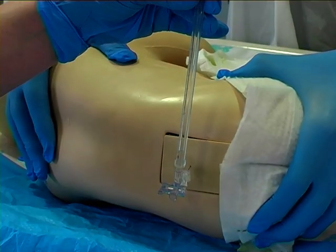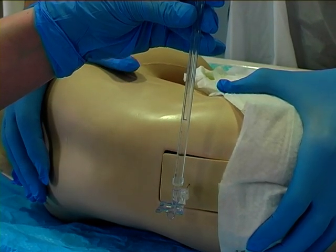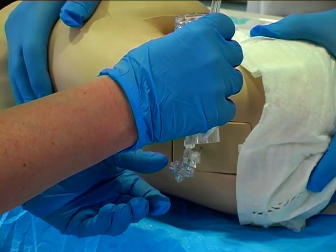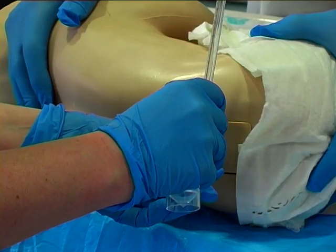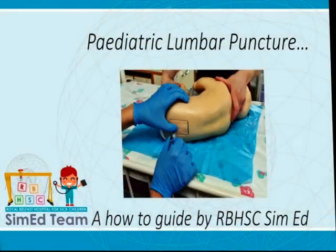Allow time for the CSF sample to gather in the manometer and appropriately measure the opening pressure when this has stopped. Following measurement of your opening pressure, you can then adjust your three-way tap to collect the CSF sample in a universal container below. Following this, turn it off, disconnect the manometer, reinsert the stylet and remove the lumbar puncture needle as demonstrated before.